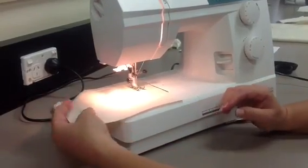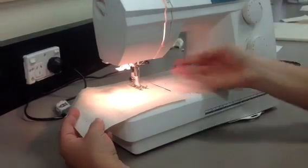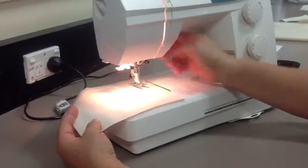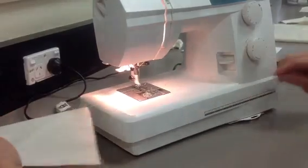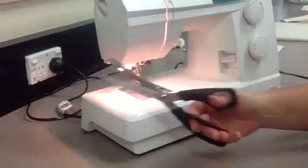When I take the fabric off the machine I need to make sure that the needle is in the air. I lift up the presser foot, take the fabric off all the way to the left, and snip it with fabric scissors.